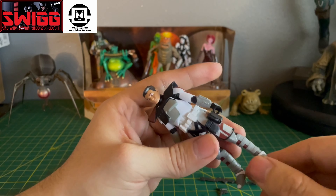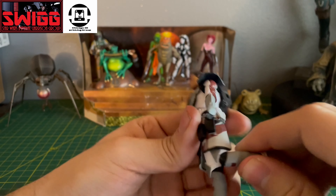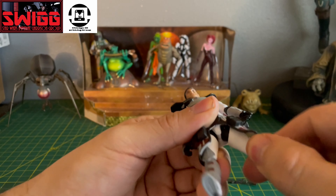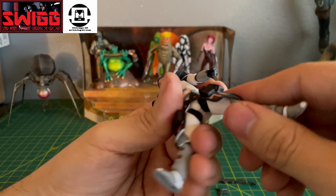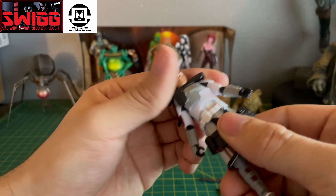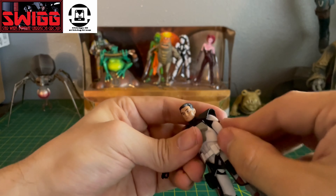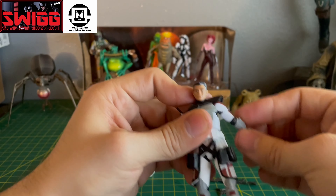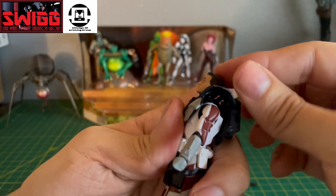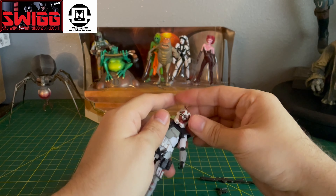We'll go over the articulation. We have the rocker ankles, regular knees, swivel at the thigh, and the ball joint hips. There's articulation for the midsection with some crunches, arm articulation, elbows, wrists, and head. The helmet fits just fine, and the range finder does go up and down.